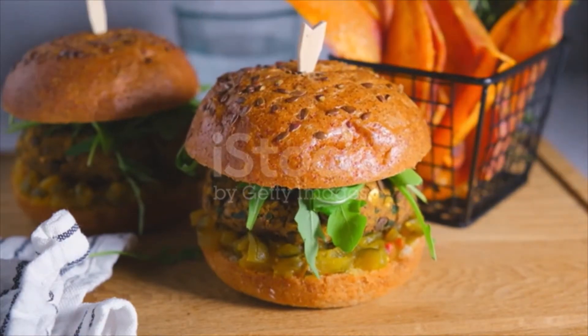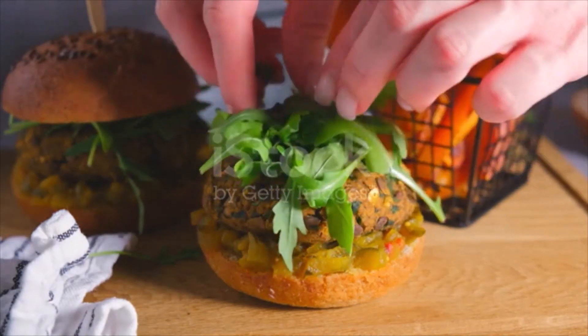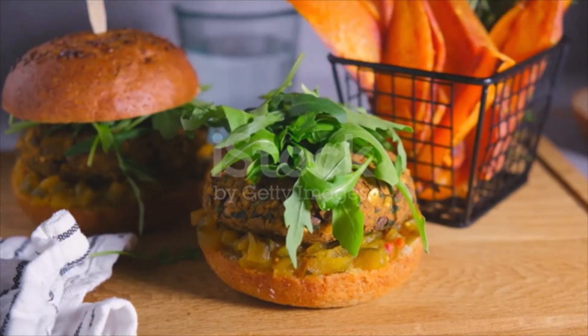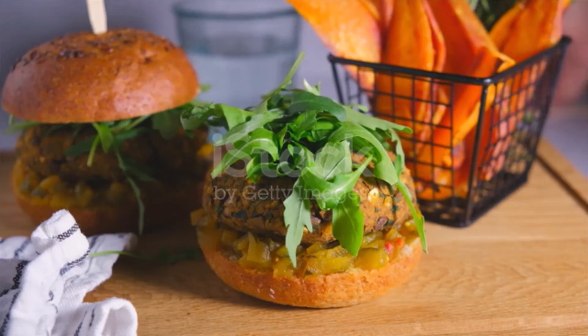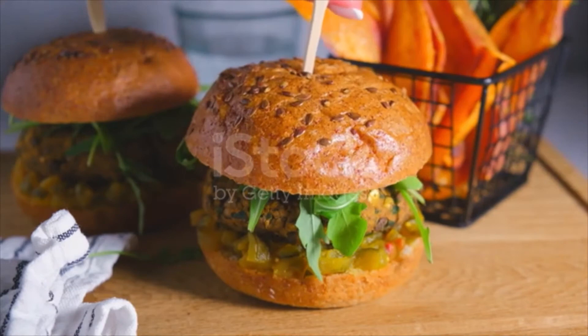Bake the burgers in a preheated oven set to 350 degrees Fahrenheit for 25–30 minutes, flipping once halfway through cooking. The burgers will be soft at the halfway point, so flip carefully.